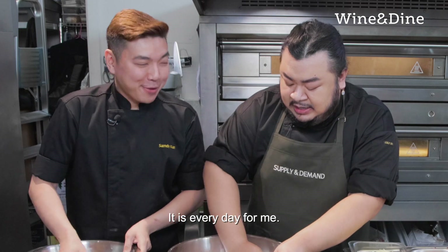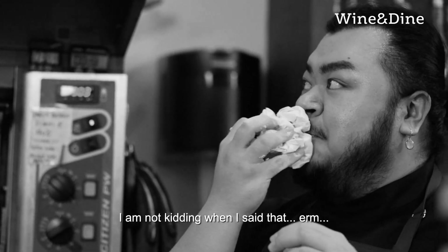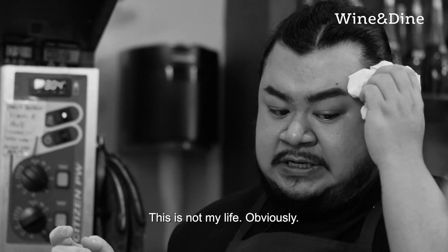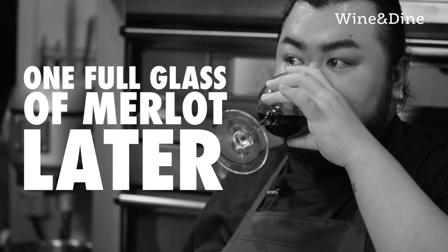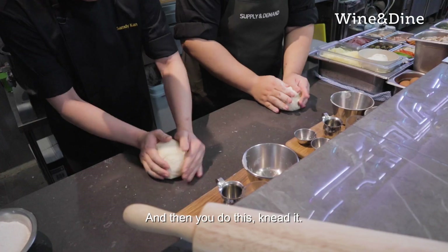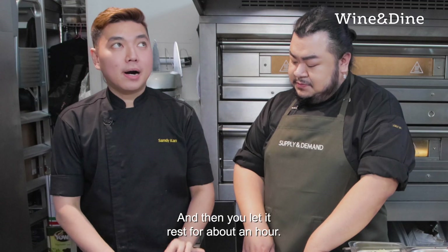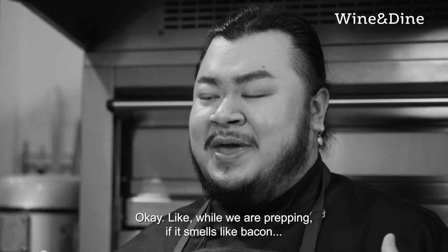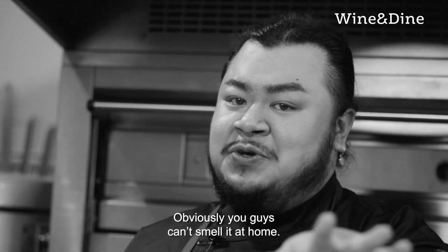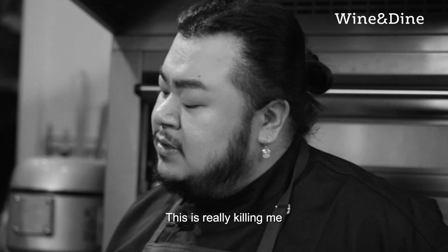And it's everyday for me. It's really very hot — I am not kidding. This is not my life, obviously. Is my makeup still on? Then you knead it into a ball. And then you just let it rest for about an hour. Goodness gracious. So while we are prepping, if it smells like bacon — it's me. This is really killing me softly.